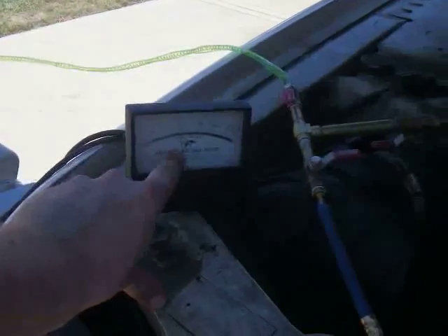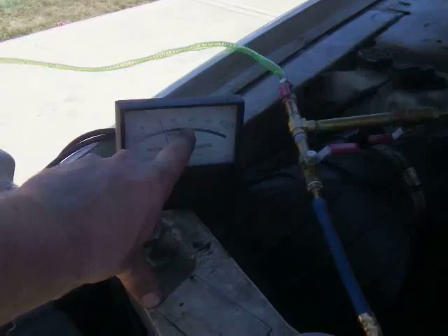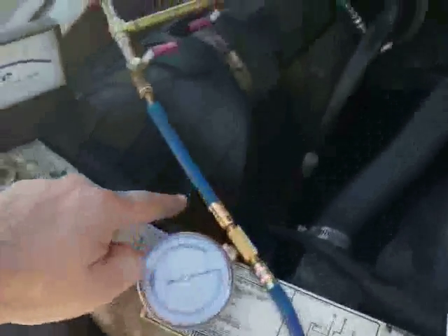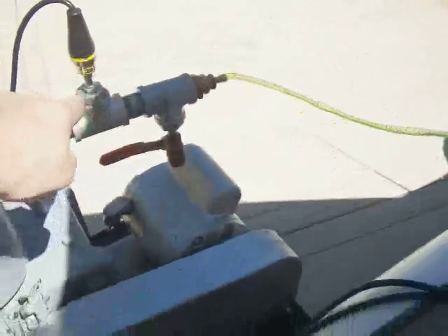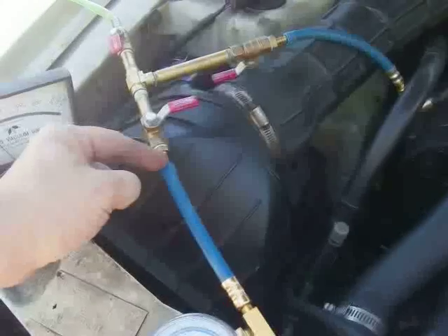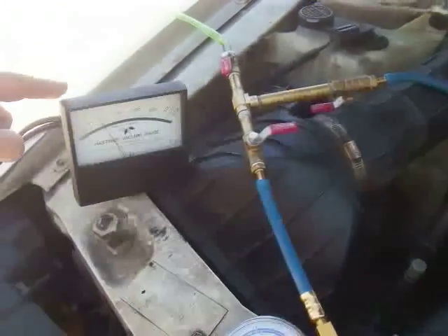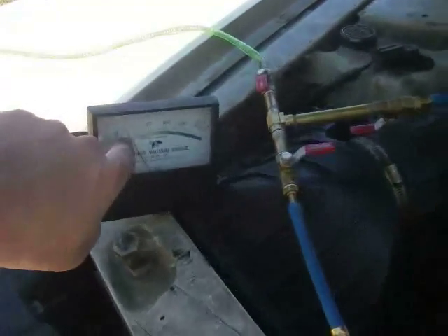I've had this already on vacuum for an hour and a half. The first time I did this it only got to about 100 militorr, so I back-flushed the system with dry argon. I made a tee with two brass valves, fittings, and hose barbs. I put the EnviroSafe can tap and gauge on one side and the other line goes to the pump. The first time I connected the argon line, back-flushed to atmospheric pressure, then pulled vacuum three times to reach the ultimate pressure of the pump.